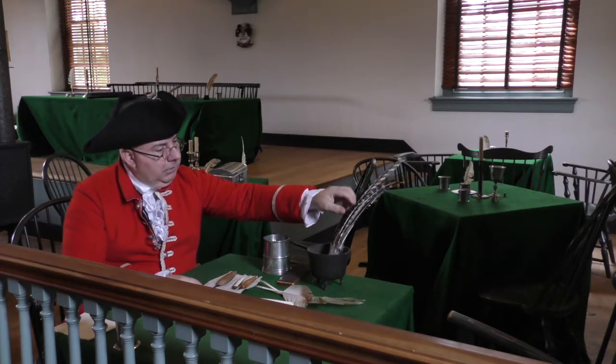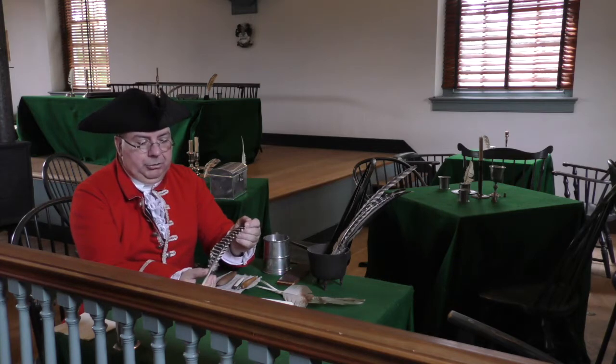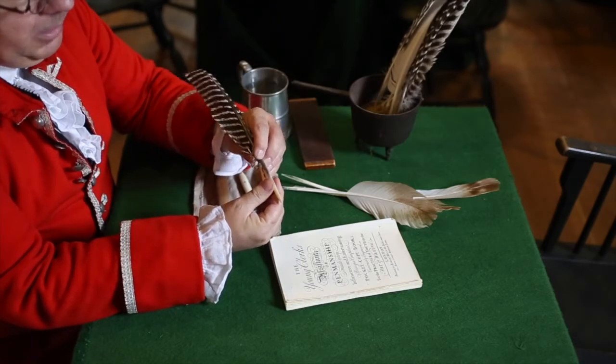They're made with the outer feathers of birds. It can be turkey, it can be goose, it can be crow — any of the feathers that have a large tube to them, because that's the part that we're going to be making the quill out of.